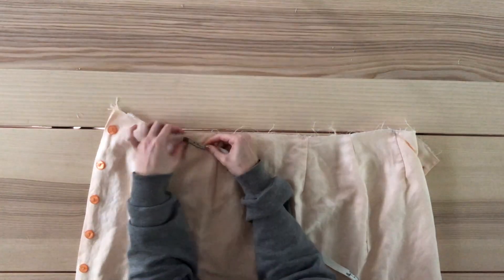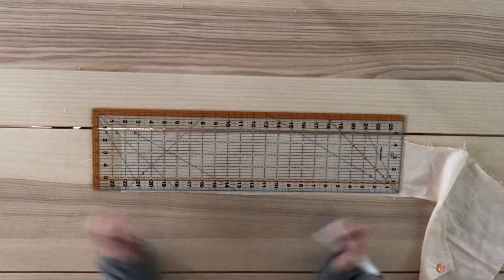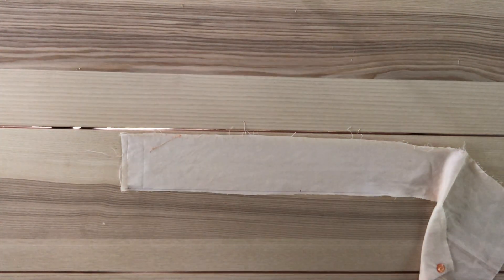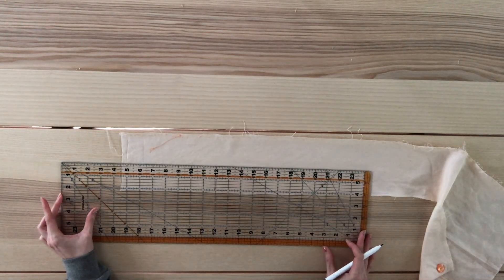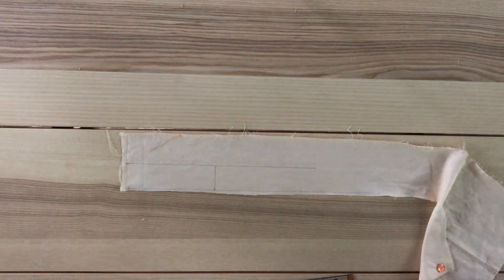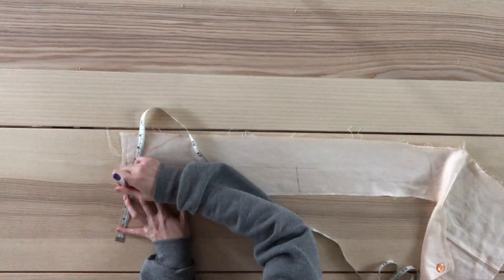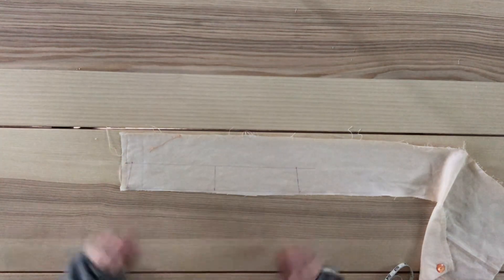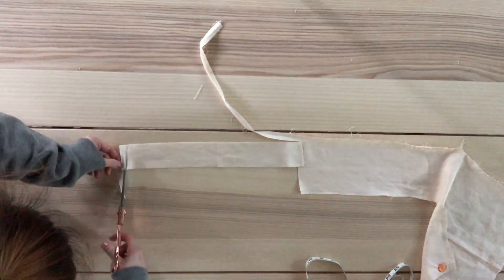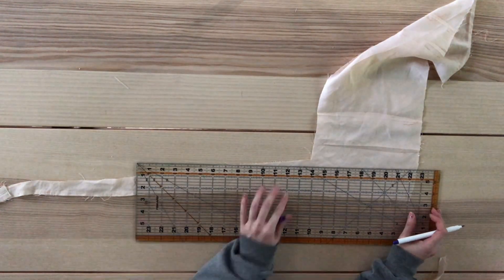To make my waistband, I first find the measurement of the waist of just the back part of the skirt — mine measures 13 and a half inches. I draw a straight line on my fabric and mark at 13 and a half inches, identifying the center at 6 and 3 quarters of an inch and drawing a perpendicular line. Then from the first line, I draw another line 2 inches above it. From the center line, I'm measuring and marking at 6 and a half inches on both sides, then drawing a diagonal line connecting these points, double-checking that the back of my waistband matches the back of my skirt. Cut, leaving seam allowance for just the two sides, then cut out another identical piece. Moving on to the smaller panel of the front piece — mine measures 5 and 3 quarters of an inch.